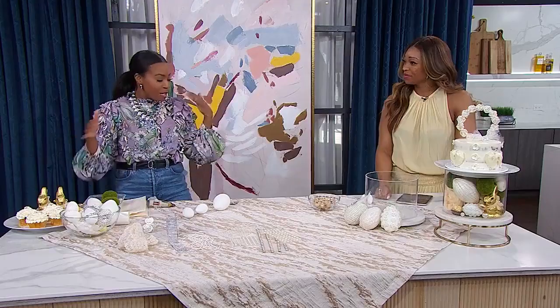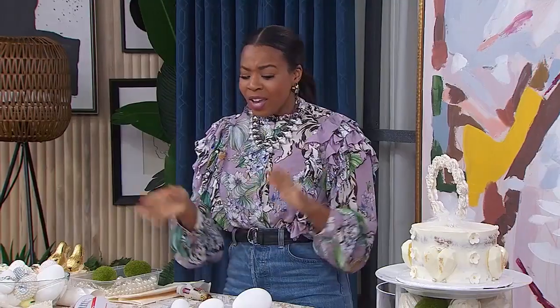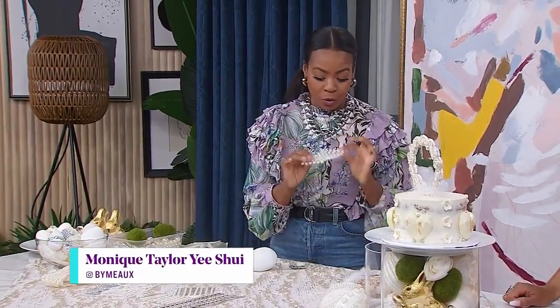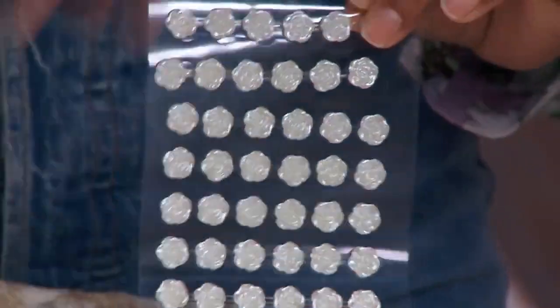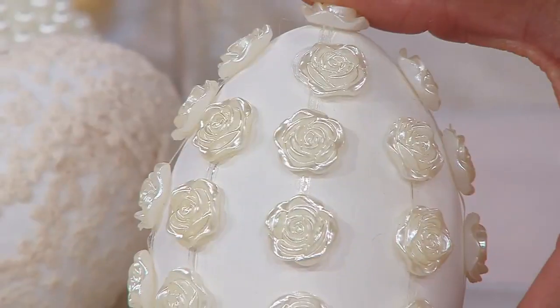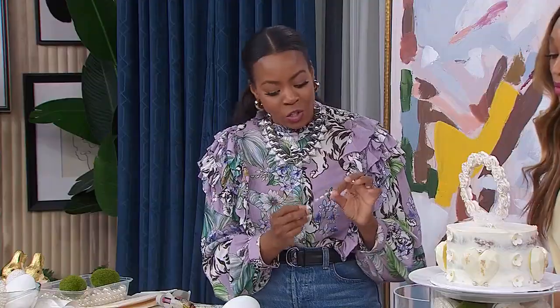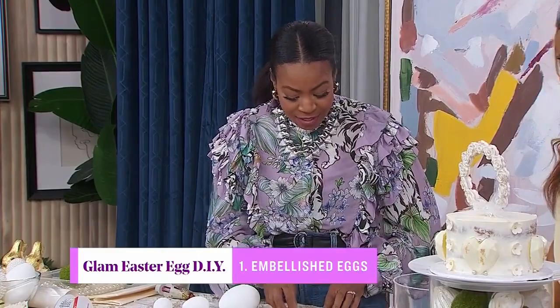I like to be non-traditional when it comes to holidays — why not glam up your eggs? It's so easy to do. I went to my local dollar store and I found these beautiful rosettes. Look how gorgeous these are! They come in different sizes. And I love the fact that these are strips of stickers, so they're already evenly spaced for you. All you need to do is go to town and stick them on.